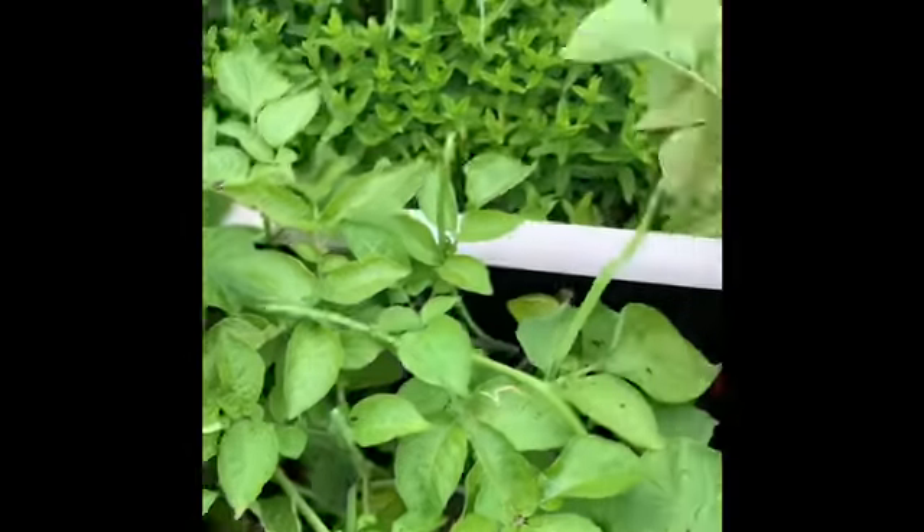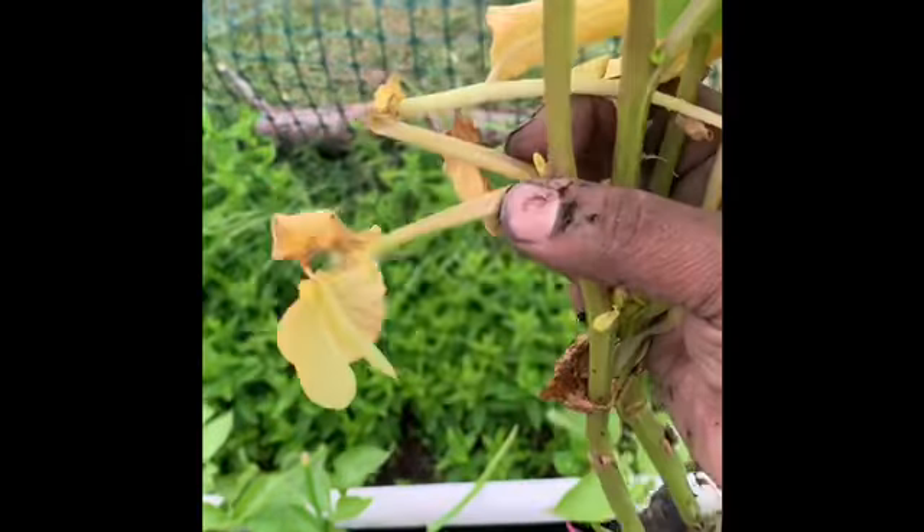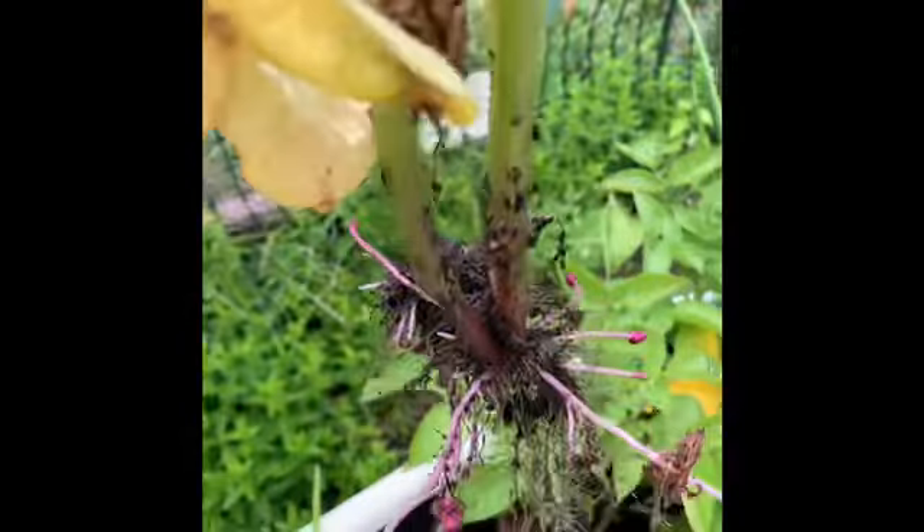I realized that one of them started drying out, so I wanted to just check on what's going on. But see, these are actually pretty green. I should have just removed the base ones that are drying, so I will do that for the others. Once you remove it, it puts more energy back into the plant.